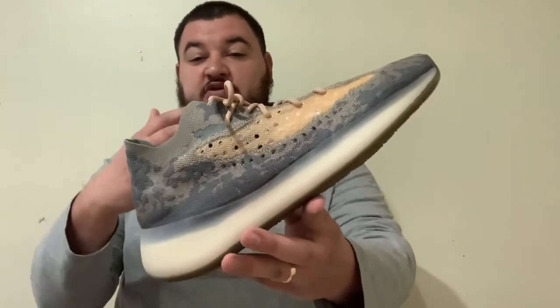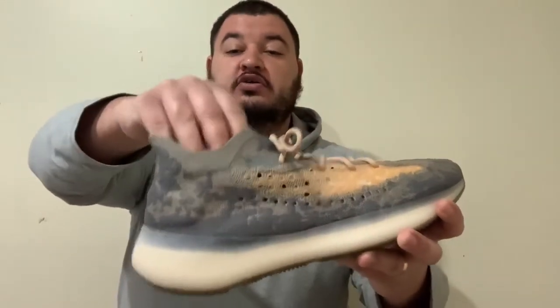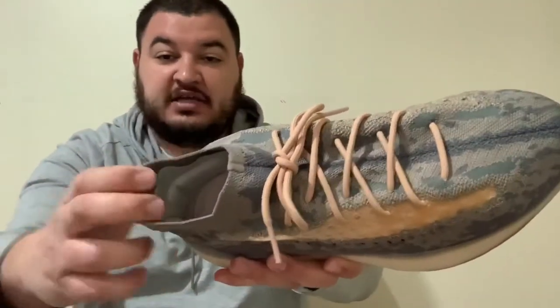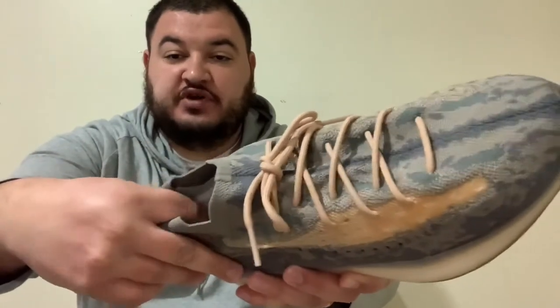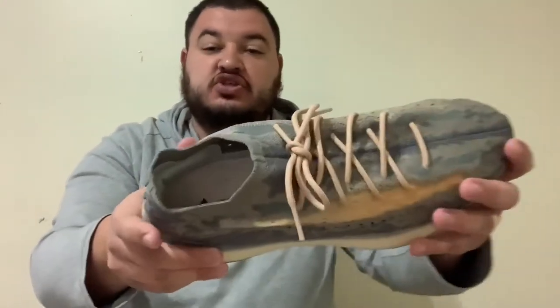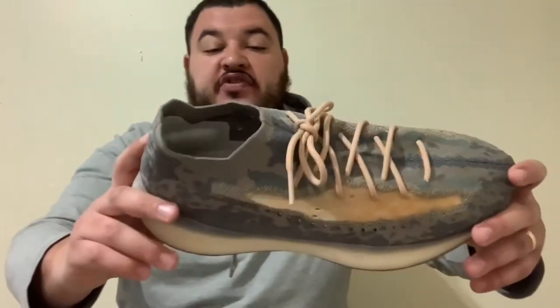One thing I love about the shoe is the slip-on design — no tongue, you just slide right on. There's cushion in the back, and as soon as you slide your foot in, that cushion surrounds your Achilles and ankle area. It's just so great right there. You can really see all that cushion in there.